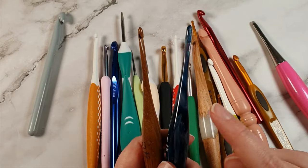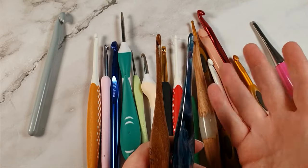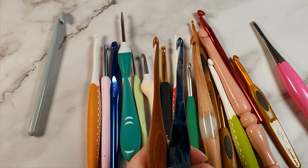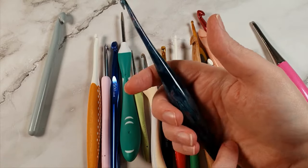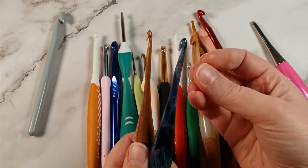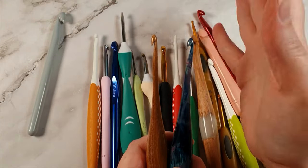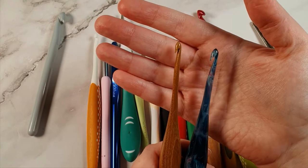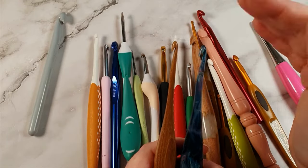I've used the Furls Streamline for about five or six hours. Because of the inline shape I struggle to crochet with them - the tips kept getting caught during yarn overs and pull-throughs. When I posted in a Facebook group about this, the answer was always 'you need to use it for longer.' That's not what I want from a crochet hook - I don't want to get so used to one that I can't use any other.